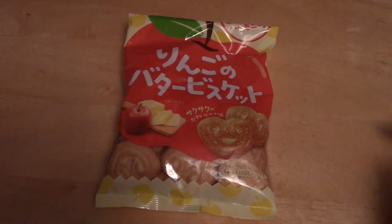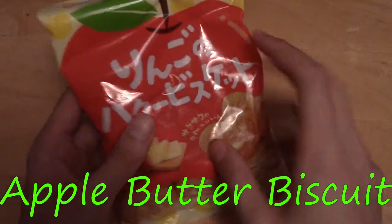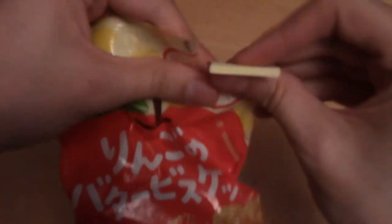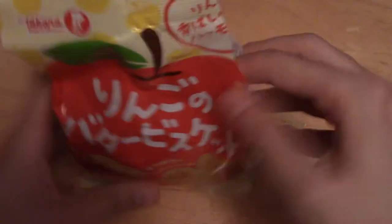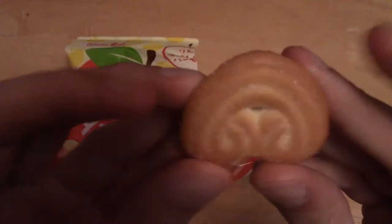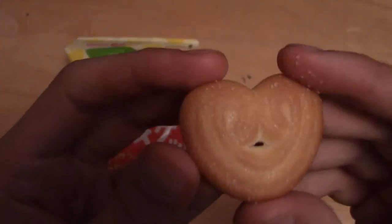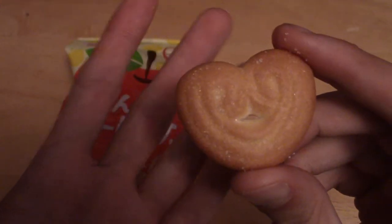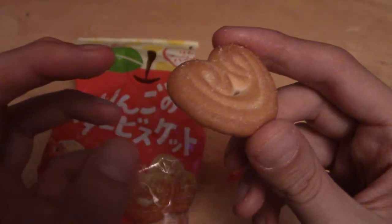On to the next snack. It is time for the apple butter biscuit. These are butter biscuits, obviously the taste of apple. I think some taste sweet and some taste sour or something like that. So we shall give it a go. They're quite big biscuits. They're kind of your standard buttery kind of thing. They don't look particularly interesting — kind of just that generic shape really. But I'm going to give one a bite.